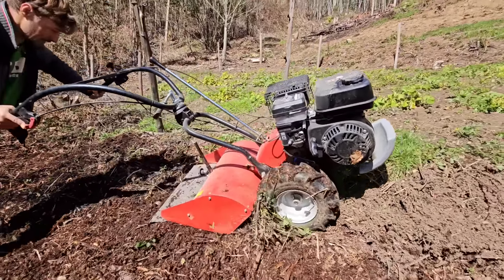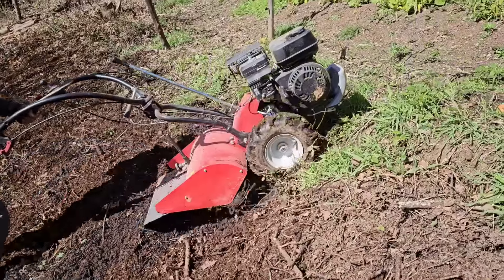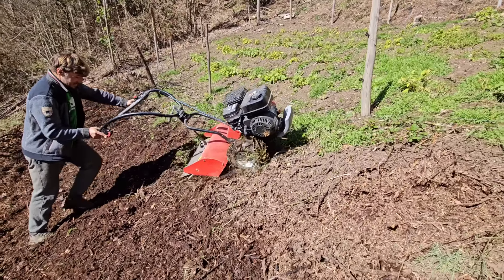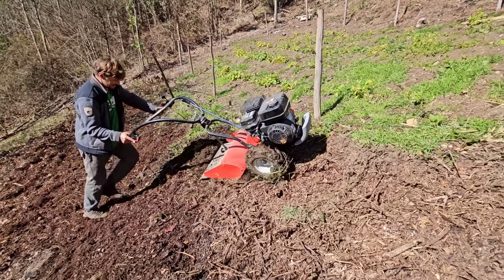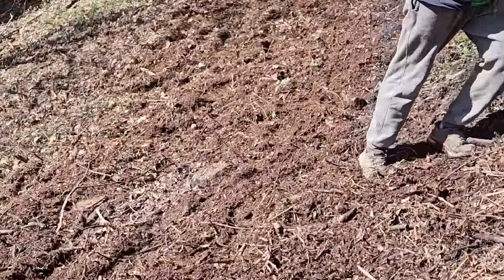Es interesante cada poco ir limpiándole las fresas y todo lo que se enreda en las ruedas porque si no genera muchísima fricción, le quita rendimiento, aumenta el consumo de gasolina y también genera muchísimo calor. Ese calor puede llegar a derretir los retenes, lo que hace que tire el aceite y genera una avería bastante considerable.